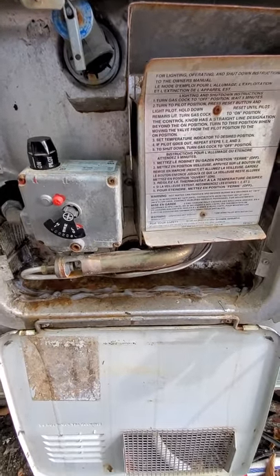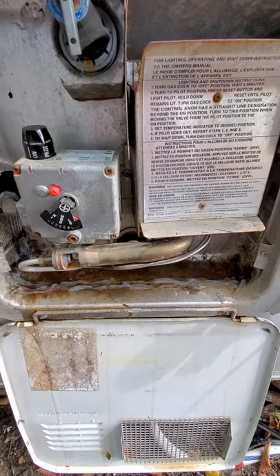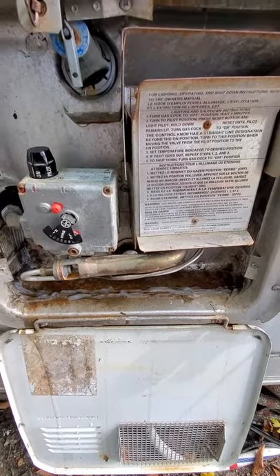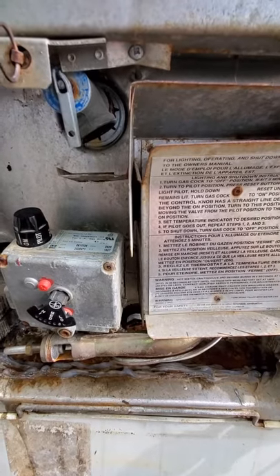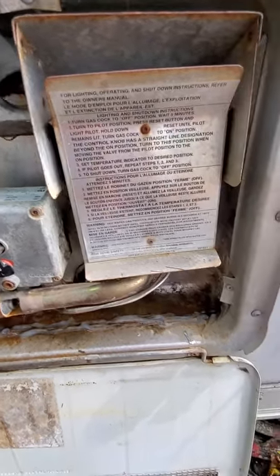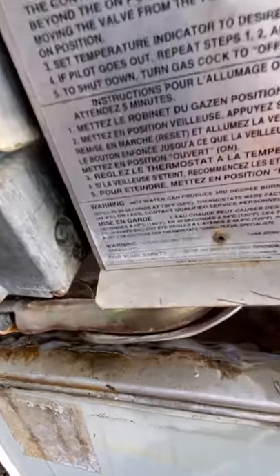I got a Suburban six-gallon water heater and all of a sudden the relief valve starts leaking. I'm also having a hard time keeping the flame going, so I'm going to try to adjust this little screw right here.